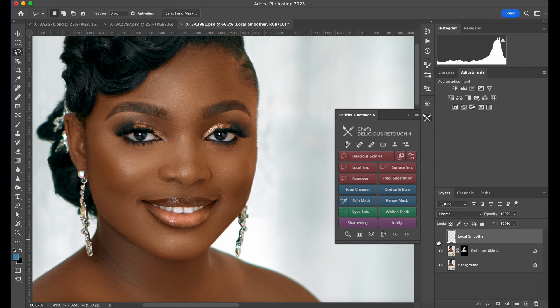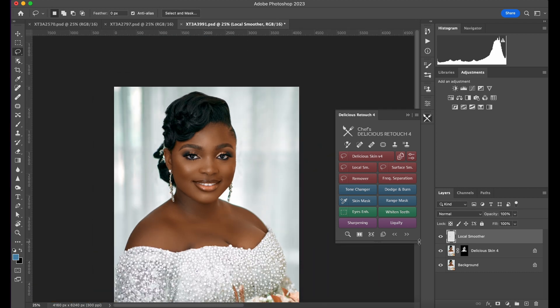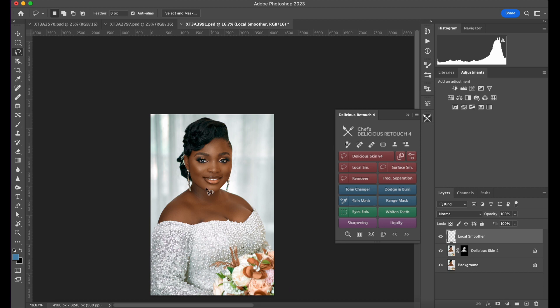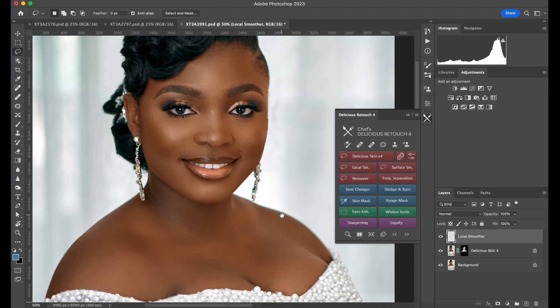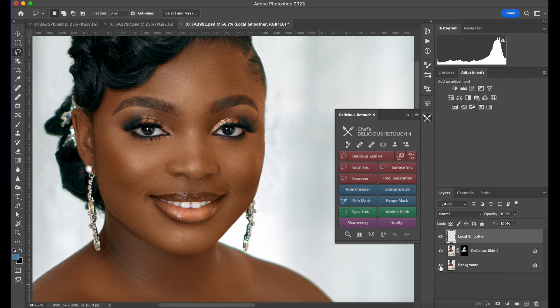So before, after — wow, yeah. That's what I use for my skin retouching for a quick result. You can just play with it and have fun. This is before, this is after. Let me zoom in so you can see — here is before, here is after. Let's use another image so you can see how well it works.